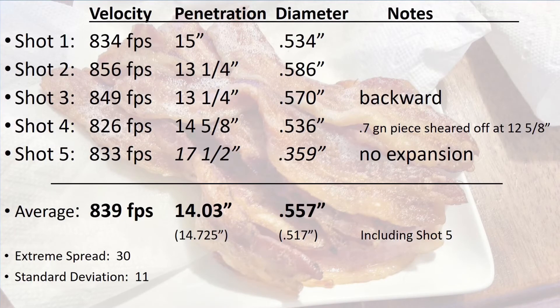For those that want all the numbers and data, here it is. The average velocity was 839 feet per second. The average penetration for the four bullets that expanded was just over 14 inches, and the bullets expanded to more than half an inch. The third shot expanded but was facing backward when it stopped. The fourth shot had a small piece weighing 7 tenths of a grain shear off, stopping two inches before the bullet itself stopped.